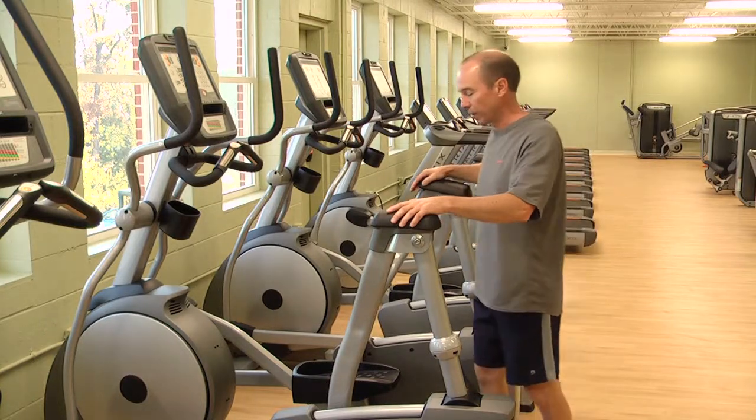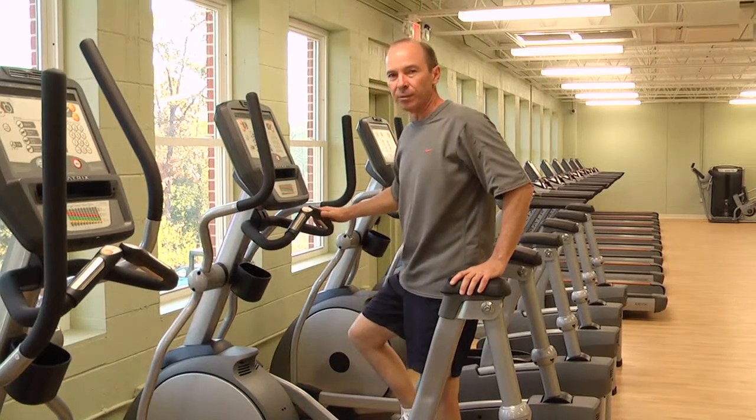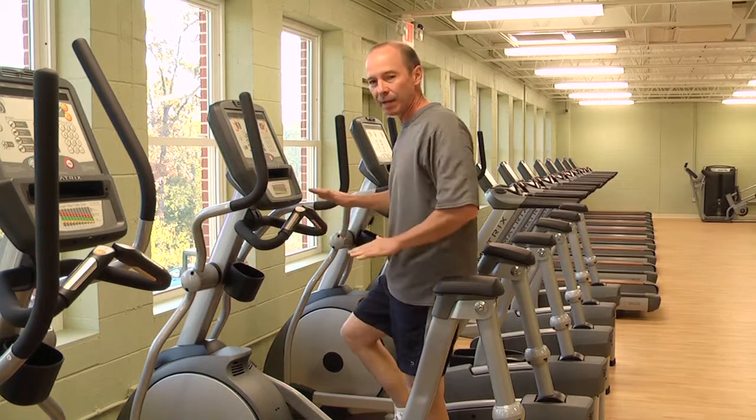Next is the Ascent Trainer. The Ascent Trainer is similar to the elliptical in the type of motion. The difference between the two machines is the Ascent Trainer has more of a higher knee action, hiking type motion.